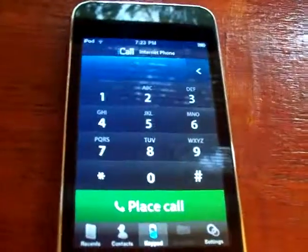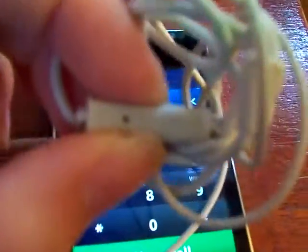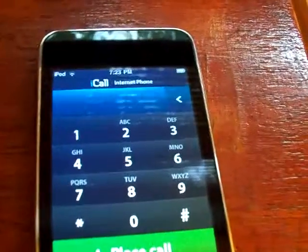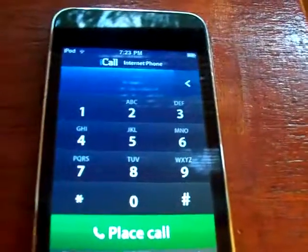And then you can call anyone. You can't on your iPod Touch unless you have headphones with a microphone like this. I hope this helped. Thanks for watching. Bye.